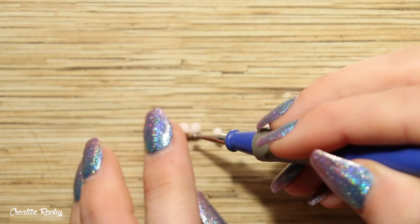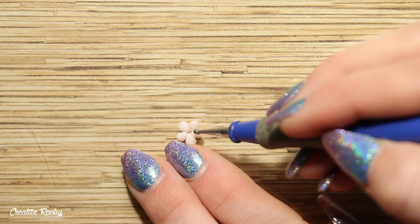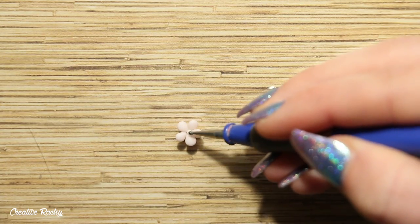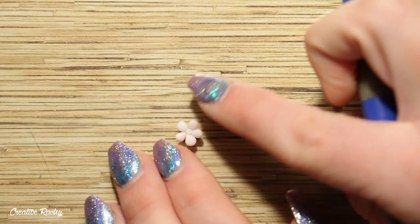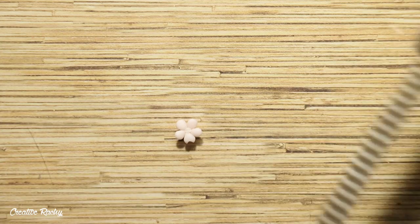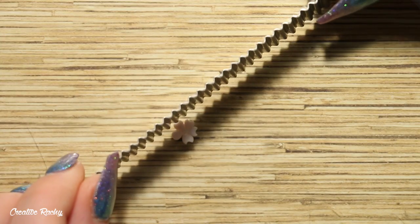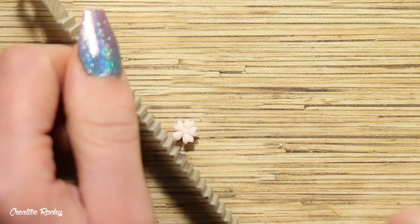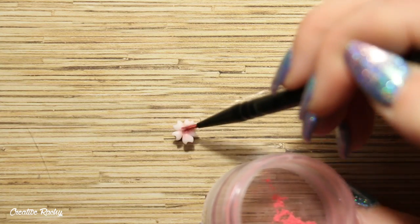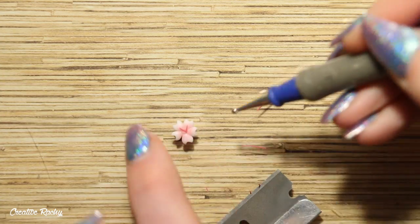The next two kawaii cows are made the exact same way except the flowers are a little different. The second cow is a cherry blossom or sakura flower cow. For this flower I started off with five little petals connected together in the center, then used my scalloped edge blade to trim off a small section out of each petal to create the cherry blossom shape. You can then take some pink chalk pastels and a thin paintbrush to shade the very middle of the flower, and add on some thin coils of dark pink clay.